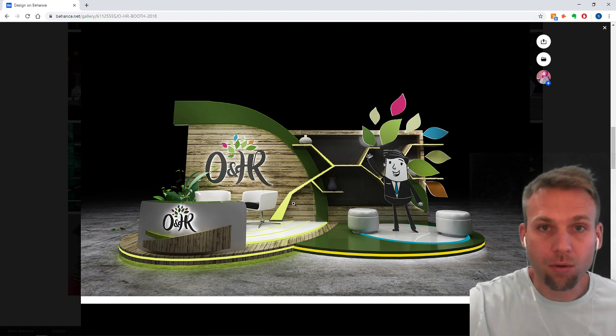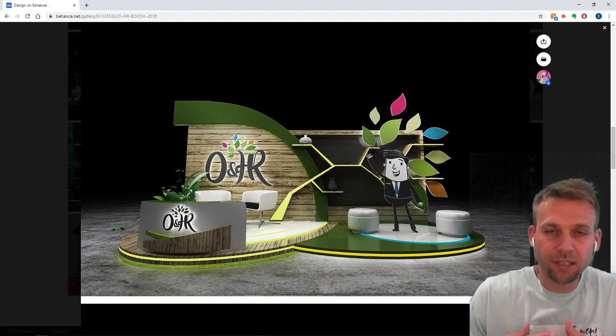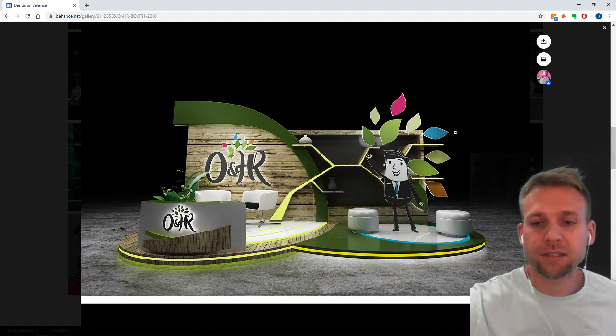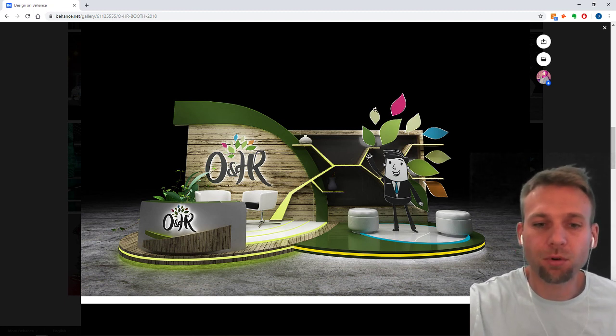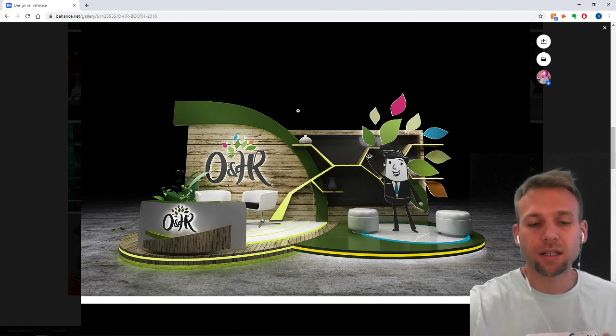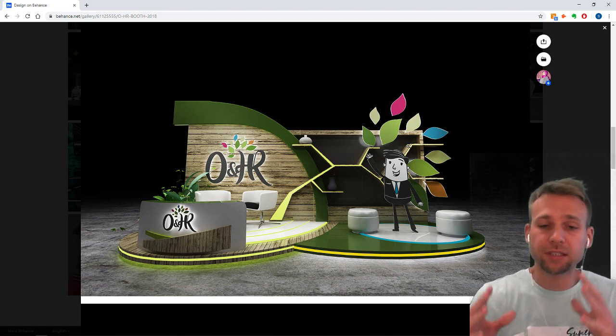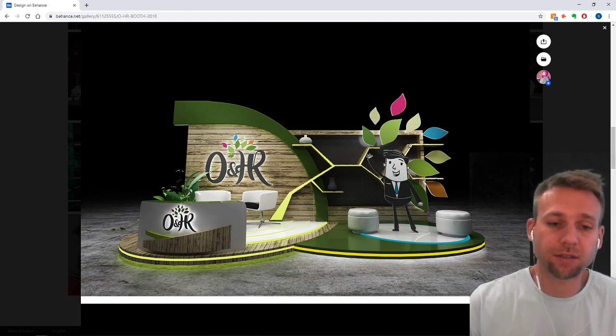And that's what this project does really nicely. Although this is a back wall — yeah, it's a flat back wall — the overall impression is that it's something more. You see these leaves here, they're breaking this profile. You see this curved piece up here breaking this profile. This is done really nicely. The overall impression and style of this project is really well done.